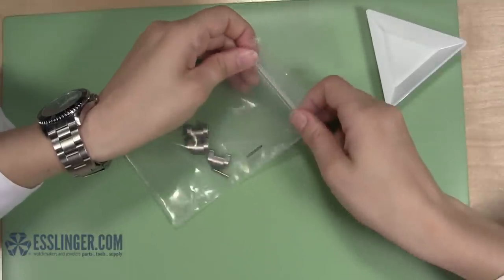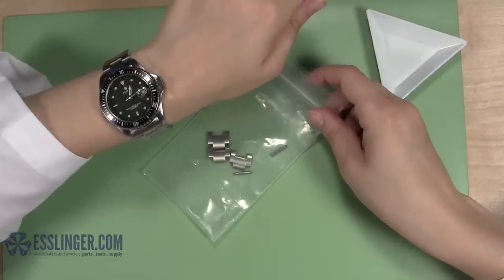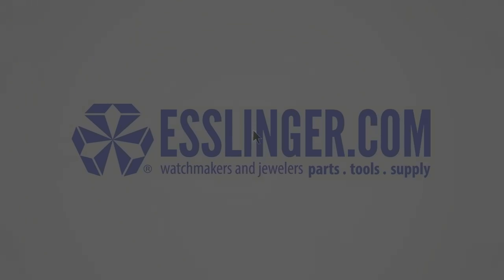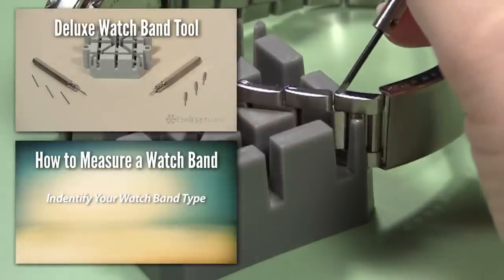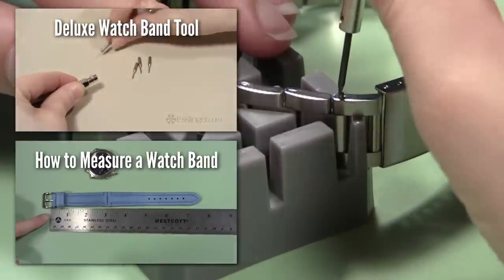To learn more about watch repair, visit Esslinger.com's Learning Center today. See you next time.